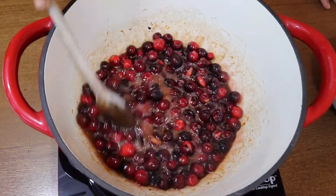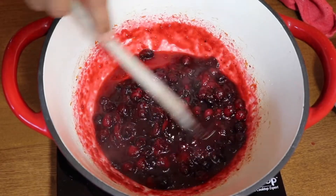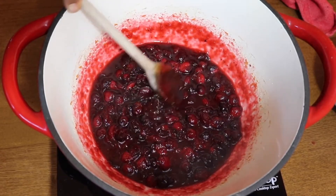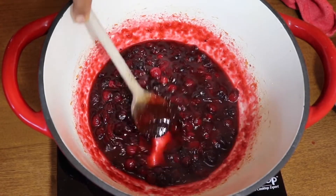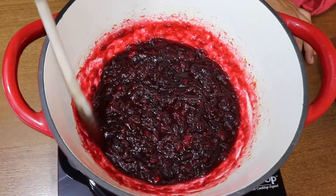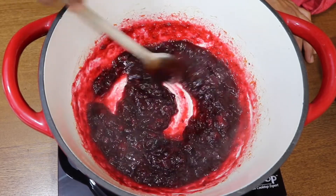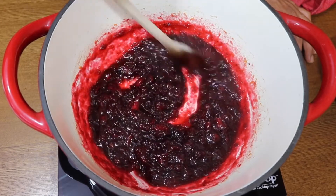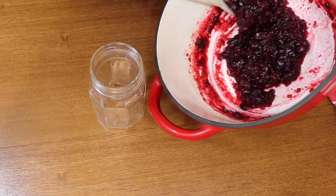We're going to simmer this on medium-low for a total of about 15 minutes. Just keep stirring it every couple of minutes and it'll start to thicken up. You'll start to hear the cranberries pop, and when they do that I go ahead and start smushing up the cranberries. After about 15 minutes it will be looking nice and thick like this.